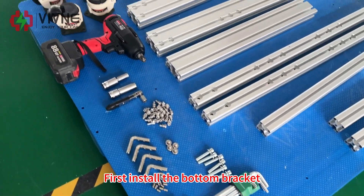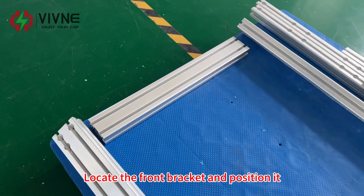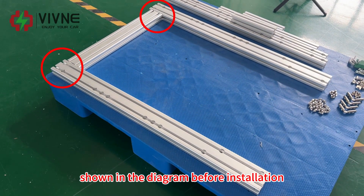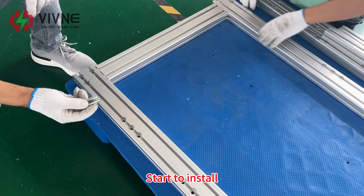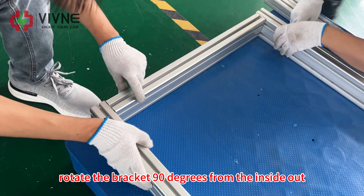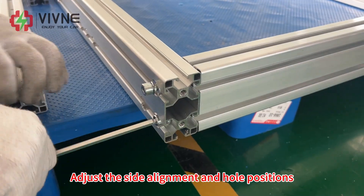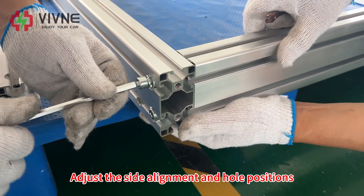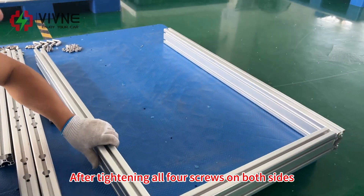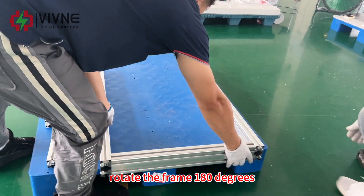First, install the bottom bracket with its installation accessories and tools. Locate the front bracket and position it according to the hole positions shown in the diagram before installation. Rotate the bracket 90 degrees from the inside out, then tighten the two screws on the sides. Adjust the side alignment and hole positions, then tighten the screws with a tool. After tightening all four screws on both sides, rotate the frame 180 degrees.